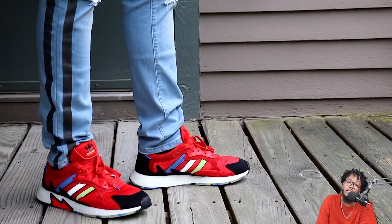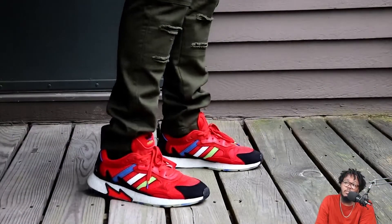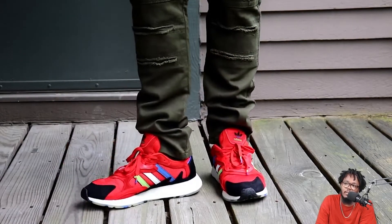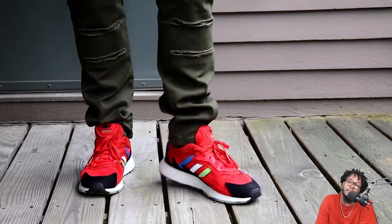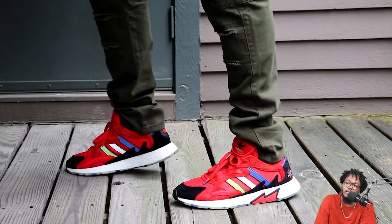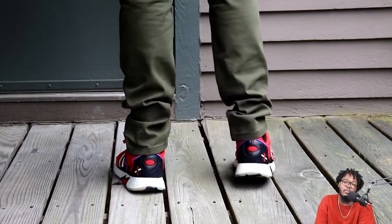Personally, I like pants that bring out the colors or make the shoe pop — blue washes, and especially olive. Olive is like my favorite pants color, and they look great with these. Basically anything that makes the shoe really stand out is going to hit good with these.